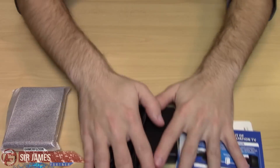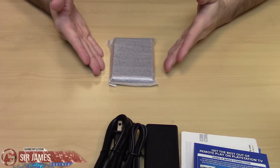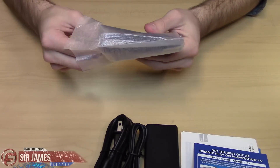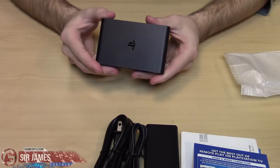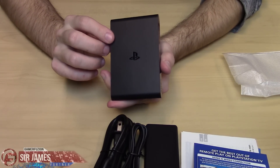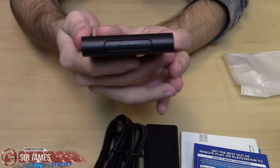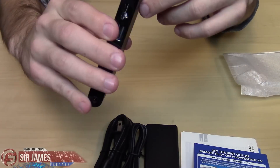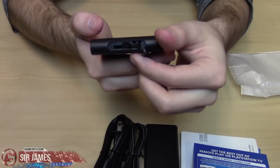Let's put the accessories to the side and get to the main device, which is right here. It's actually quite small — I do have a couple of items to do a comparison with. It's nice and compact and something you could easily travel with. Here's the device itself — there are about two different colors. There is black and white, and as you can see it has that nice PlayStation logo right in the center. On the top it says PlayStation Vita, and if you remove this cover, this is where you put your cartridge for your PlayStation Vita games.